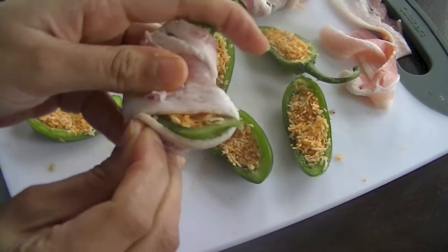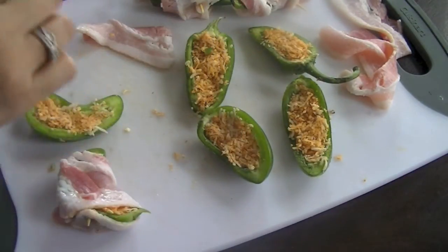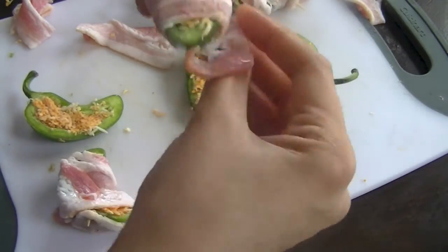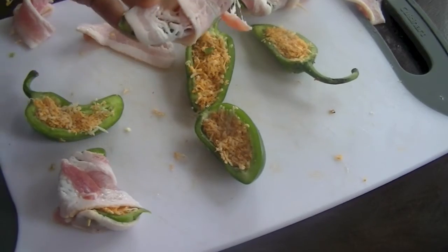Very simple, nothing complicated and so easy to prepare. You can prepare this beforehand and then just bake them once the guests are coming or once you're ready to go.